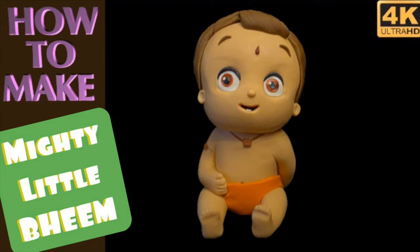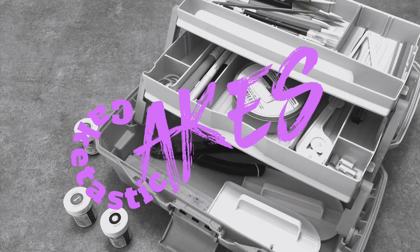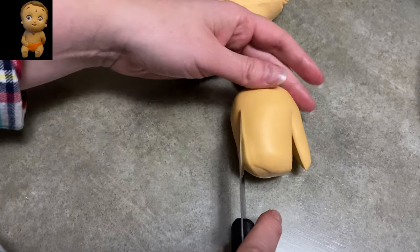Hi everybody, welcome to Cake Tasty Cakes. It's Jen and I'm going to show you how to make Mighty Little Beam. I'm bringing you another show from Netflix Jr. and this is Beam.